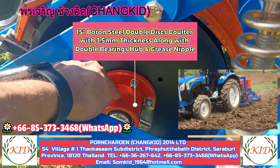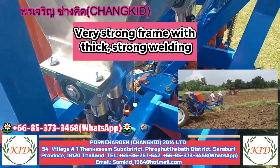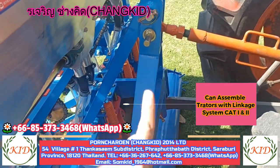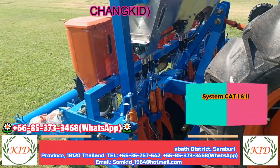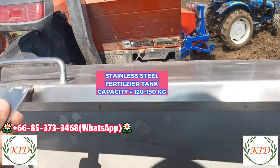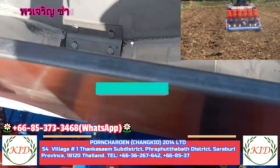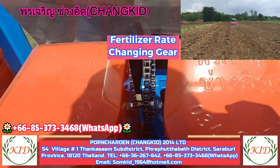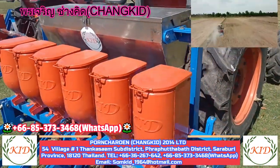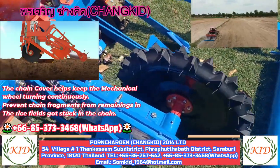The seed drops from here and goes to the double disc coulter — very good quality boron steel with a hub, double bearing, and grease nipple. The steel is very thick, high quality, and very strong. It can be used with category one and category two linkage at the same time.